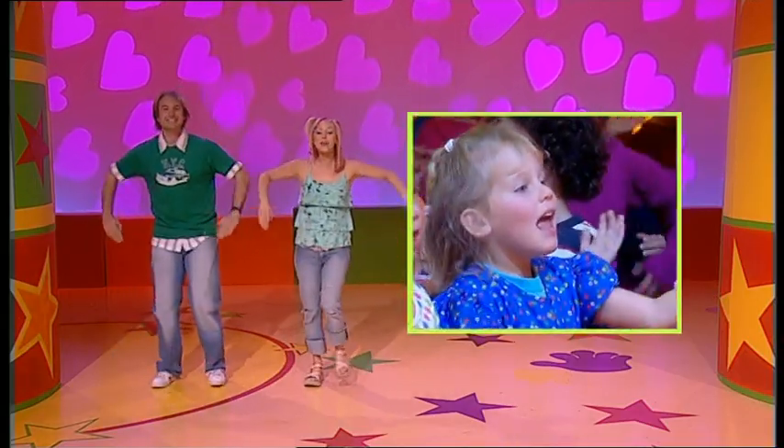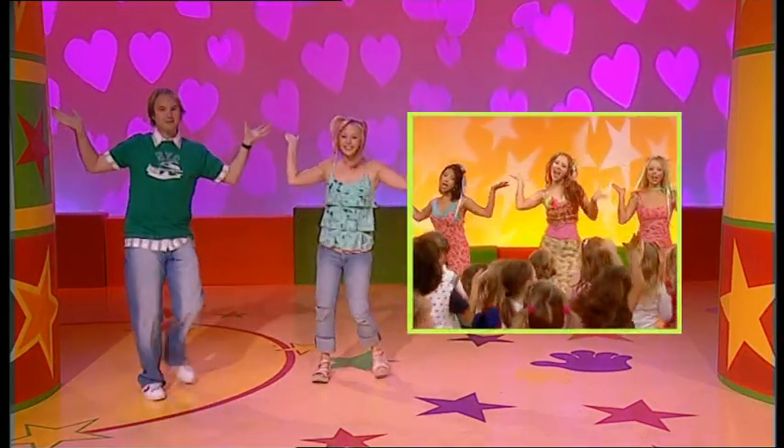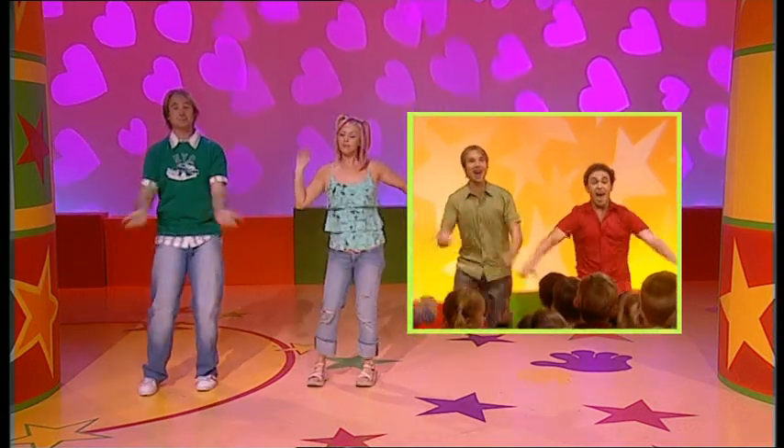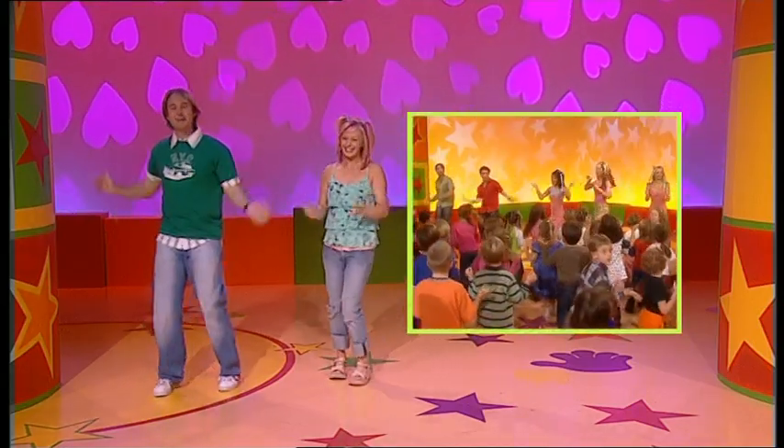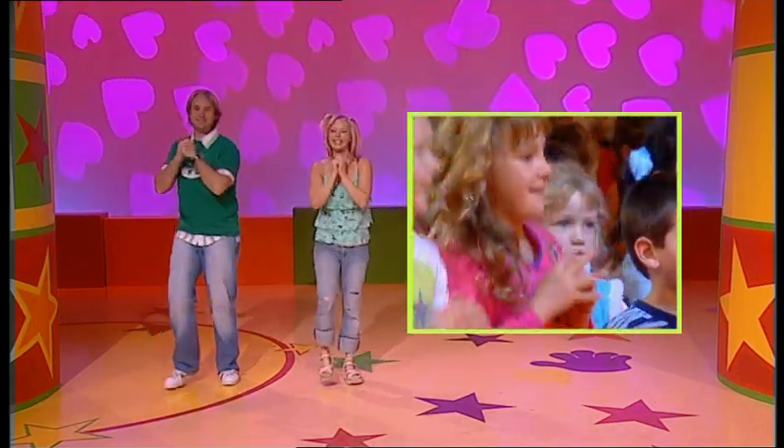Here we go. Arms up and out, turn around. One arm up, one arm down. That's the way. Point to yourself and out. Arms up and out and turning around. And one hand inside the other hand. Very good.